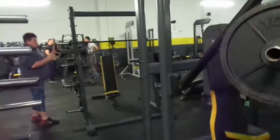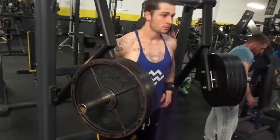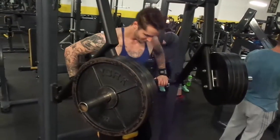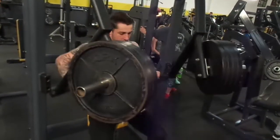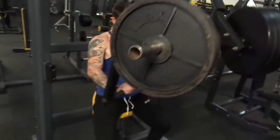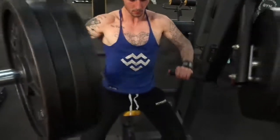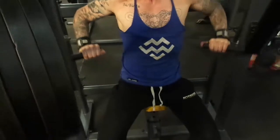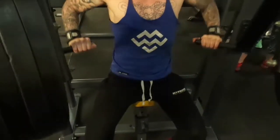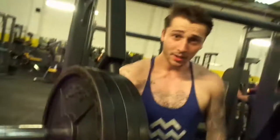Oh yeah, I'll keep it recording — there we go. Full reps. Full reps.